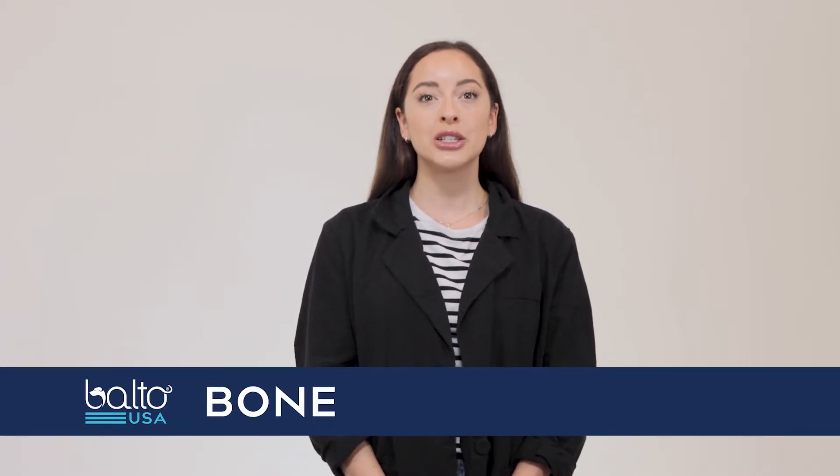Hello, my name is Tess and I'm here with Balto USA. Today we're going to discuss one of our more versatile braces, the Balto Bone Fracture Brace. The Balto Bone is primarily used as an alternative to common splints and casts that treat fractures in the front leg or injuries to the radius, ulna, or carpus.